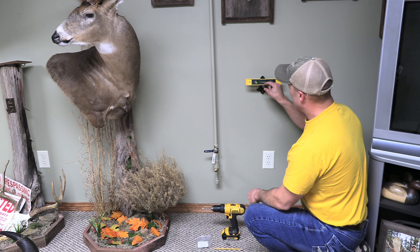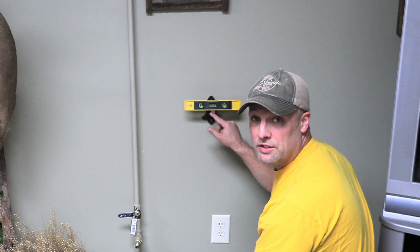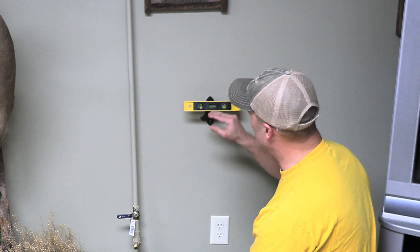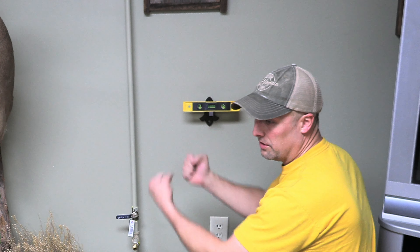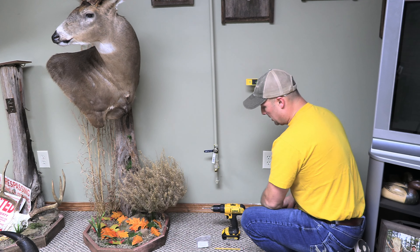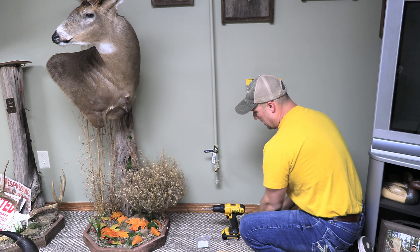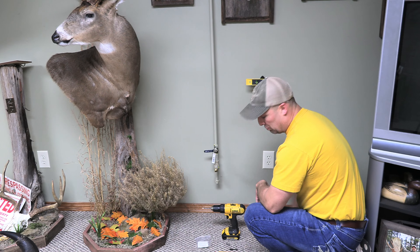Now what I'm doing — this bar here is going to be what the skull is resting on, with these two supports here in the back. I've just put a level here on this bar to make sure that it's truly level, so when the skull is sitting on it, it should hopefully be true. All I'm going to do is just mark the center here to give me an aiming point, and then I'll go ahead and drill this next pilot hole and put in the final screw.